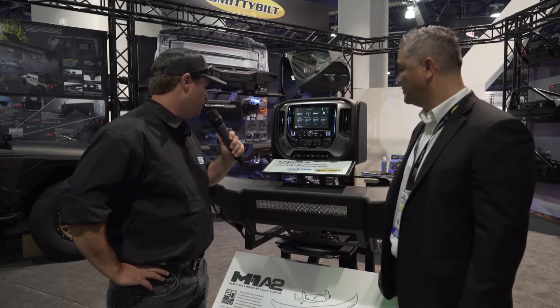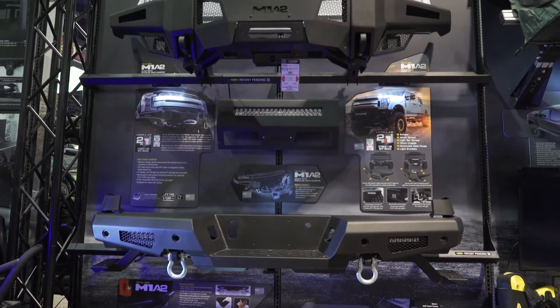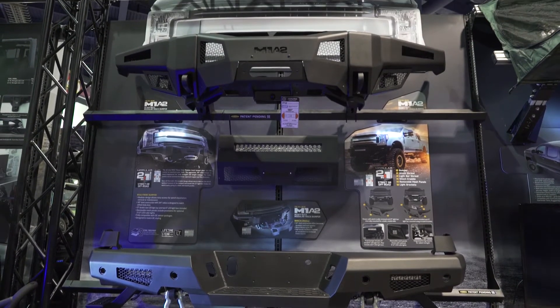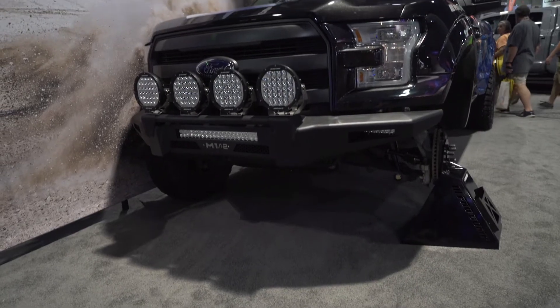Alright Glenn, tell me about the M1A2 bumper. Hey Ryan, thanks for coming here to our booth. This is the M1A2 modular bumper. Why we call it modular — it is actually a full bumper solution. It comes with everything you need from a restyled bumper, as you can see here.